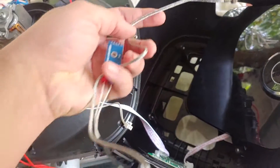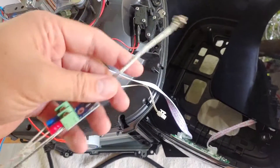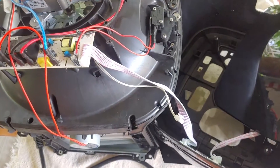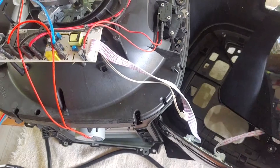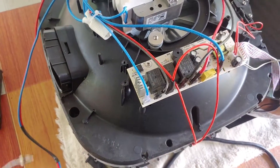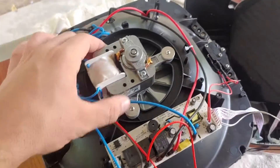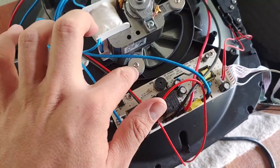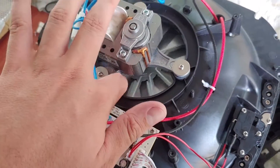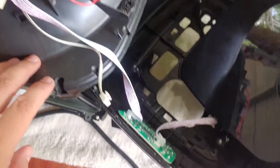Estos relays nos sirven para otros proyectos electrónicos. Incluso este termopar — voy a hacer un termómetro con Arduino. Un termómetro con Arduino nos serviría para conectar en uno de estos hornos de gas que no tienen sensor de temperatura, así que eso nos puede servir. Este ventilador nos puede servir de repuesto; tengo que cambiárselo a un microondas, o para otra freidora de aire. Yo tengo una Chefman más pequeña — de pronto esto me puede servir de repuesto, así que lo voy a dejar por si acaso.